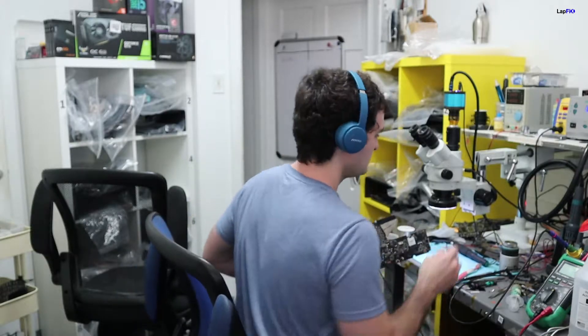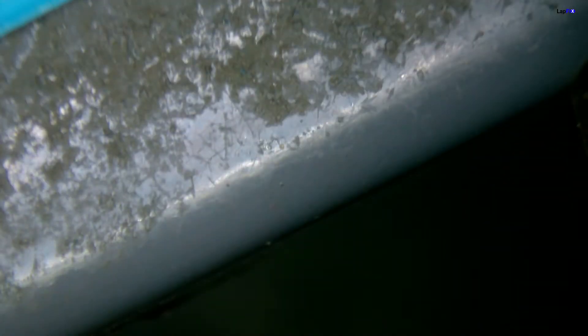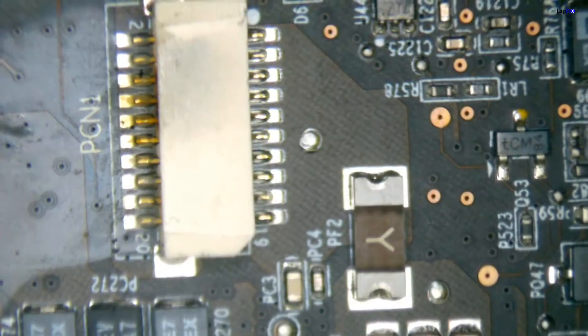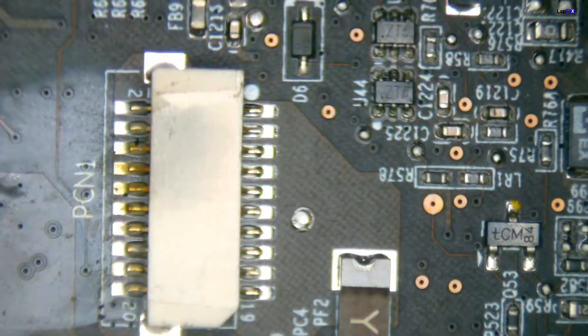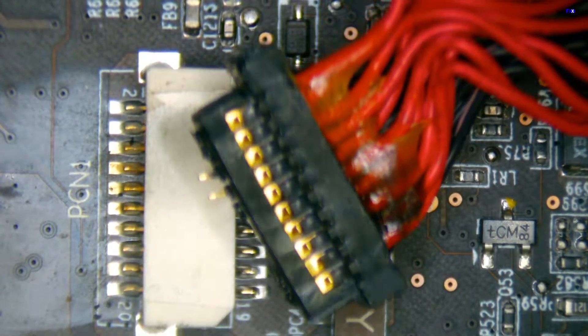We'll go over to the microscope here. Alright, you can see our nice little table there. So we have — you can see here — this is where the power connection actually goes. You can see something a little interesting: it's a little bit darker here at the top part, and you can actually see the charging connector right here.